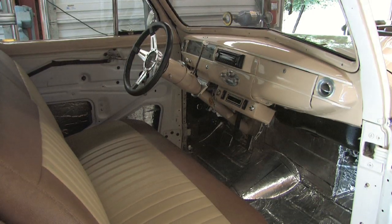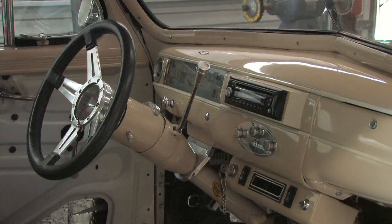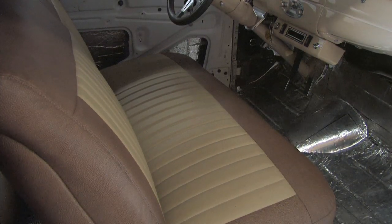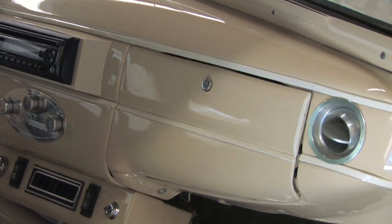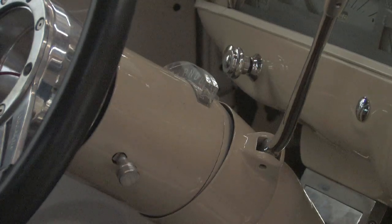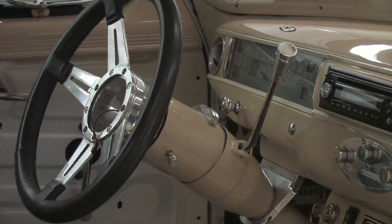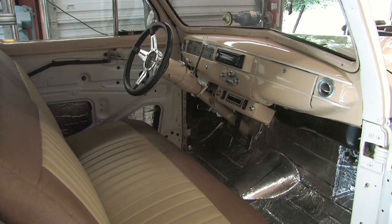One other tip for custom paints: carry your paint job color scheme throughout into the interior. A lot of times manufacturers paint the exterior and then have a completely different color on the interior. It looks pretty cool on certain cars to carry that color scheme throughout. On this car's dash, we maintained the same two contrasting colors all the way through into the steering column, the dash, and some of the trim pieces, so you really feel like you're in something that is one of a kind — there's no other car out there with this same color scheme.